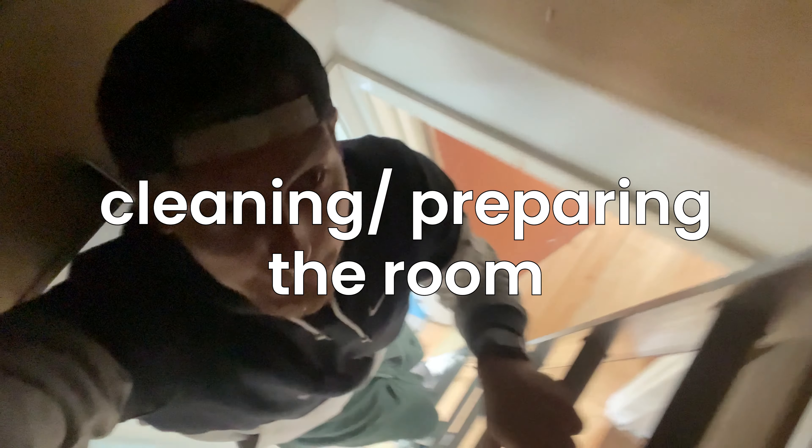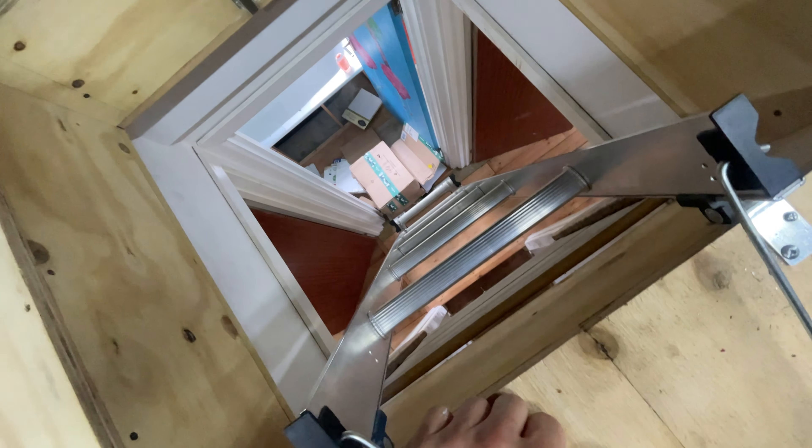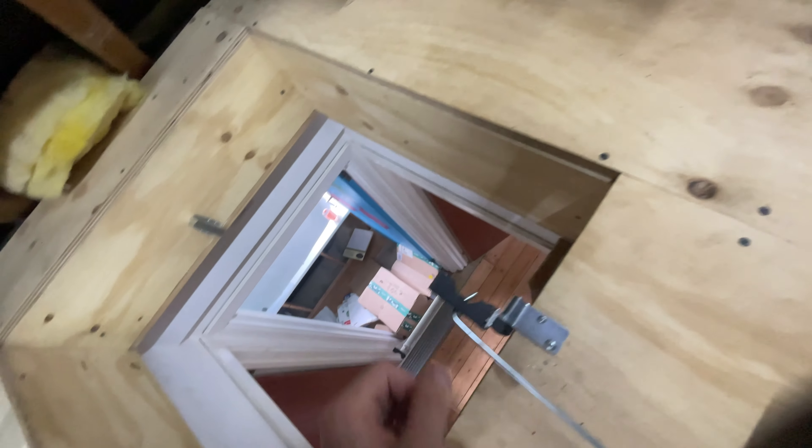It's cardboarding time — covering the floor while we ready the walls. Obviously the dust went everywhere.